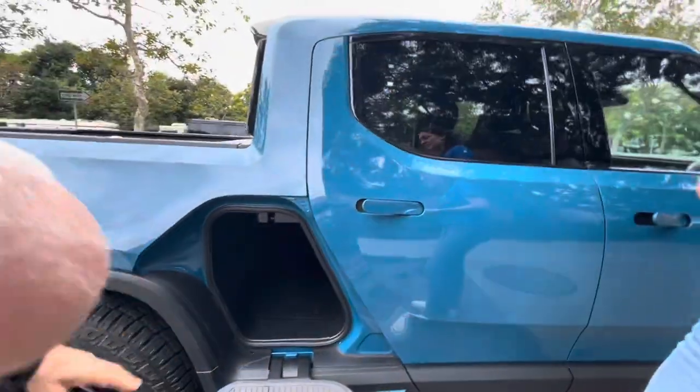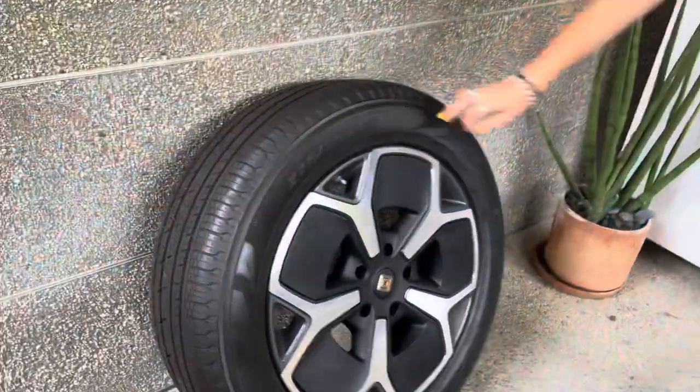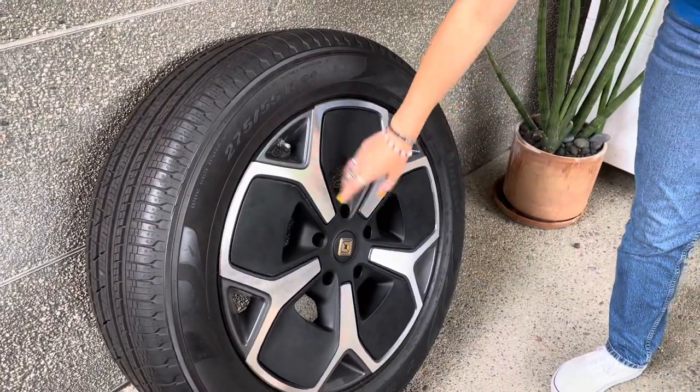And this is the standard front storage. This plastic insert comes out, which you can get a different look on your truck.